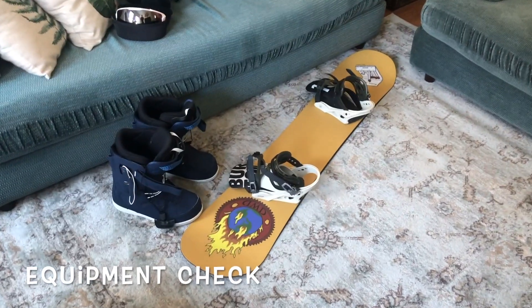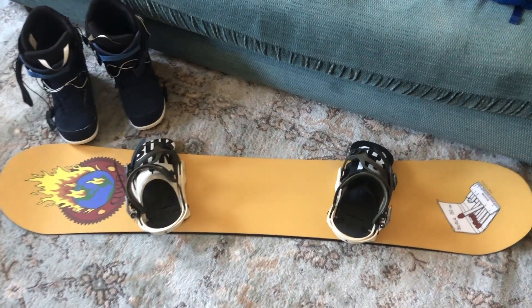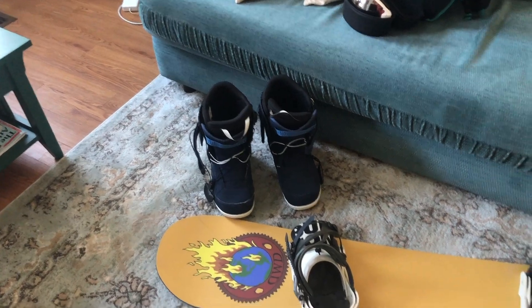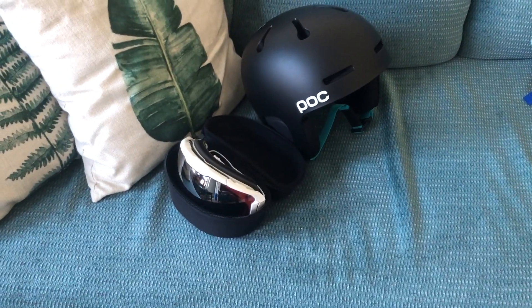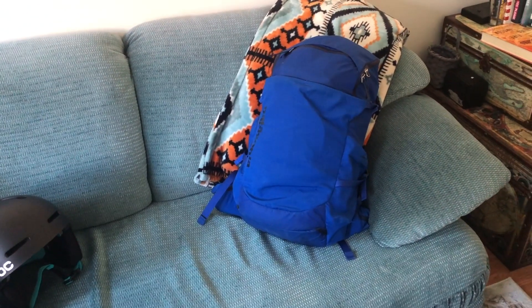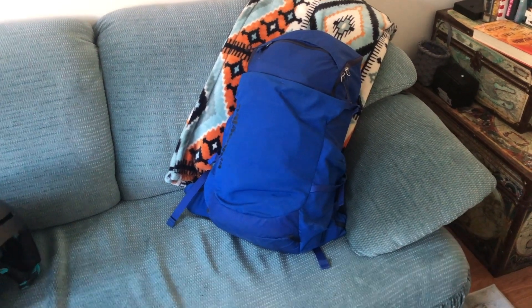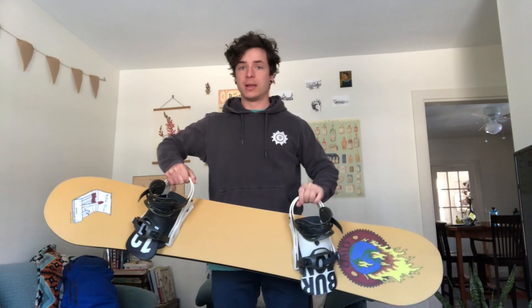Hi everyone! It's time for today's activity and we're going to be doing snowboarding — one of my favorite winter activities. Before we head out the door, I'm going to show you the equipment you might need. Snowboard size depends on how tall you are, how much you weigh, and the stance you want to ride. I ride with my feet both facing slightly outward. You need snowboarding boots that go with the bindings, and your best friends are your snowboarding helmet and goggles — the goggles help you see in bright conditions and the helmet keeps your head safe.